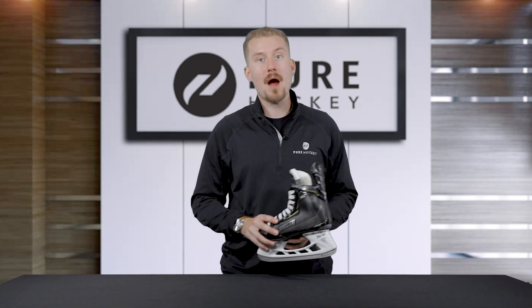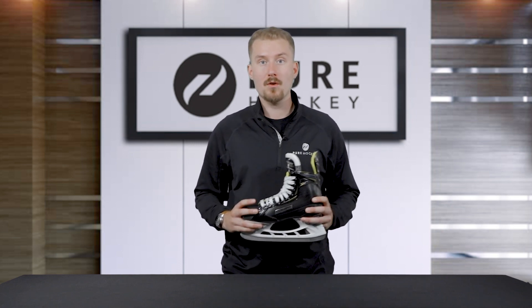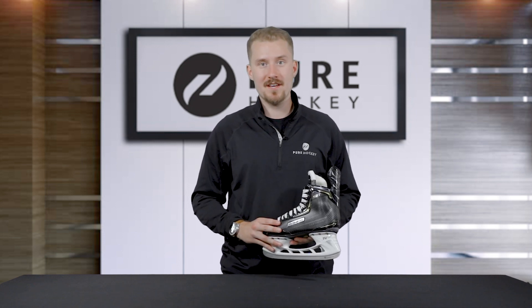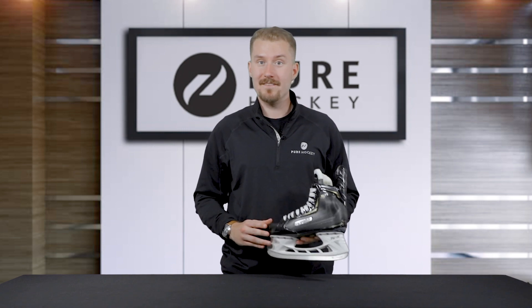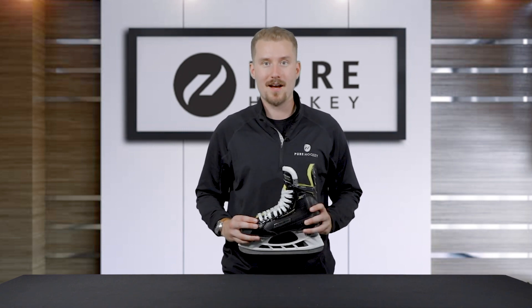That's going to finish it up for the all-new Bauer Supreme S27 ice hockey skates. If you want to find out more about this model or the rest of the Supreme line, click on the link in our description. Make sure to like and share this video, subscribe to our channel, and visit us at any one of our 50-plus retail locations or online at purehockey.com.